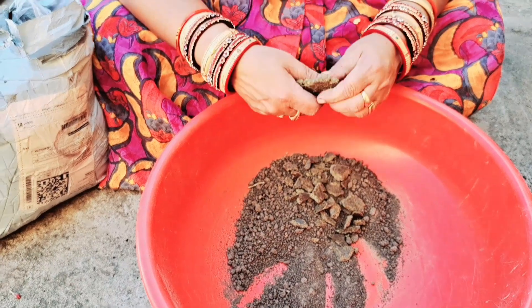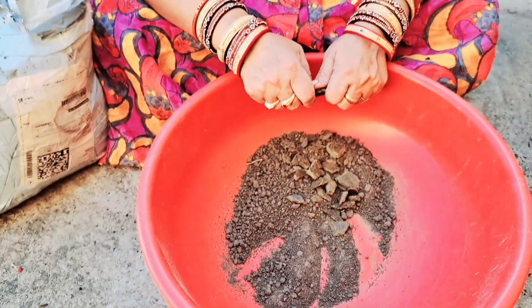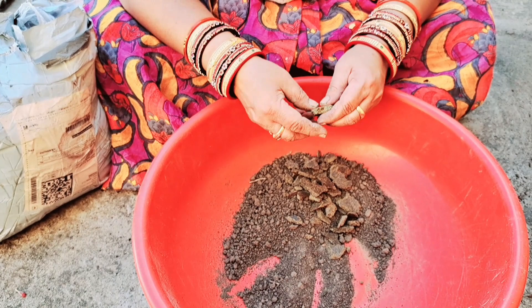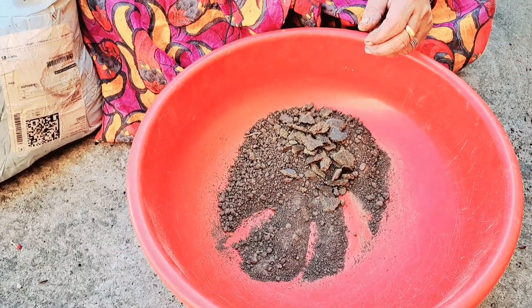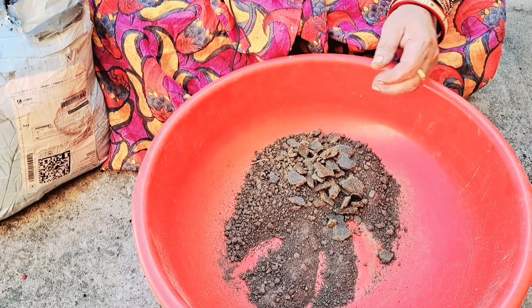These greens are very good. We are going to get rid of the crotons, which are very good. This is very good. We are going to get mustard cake.